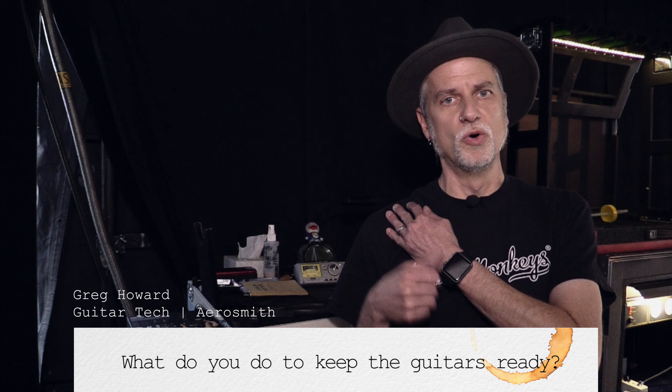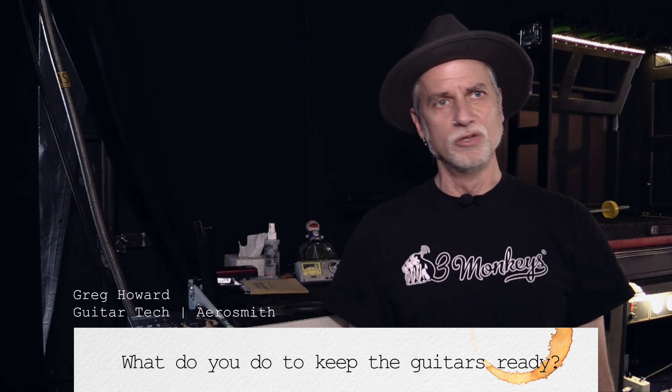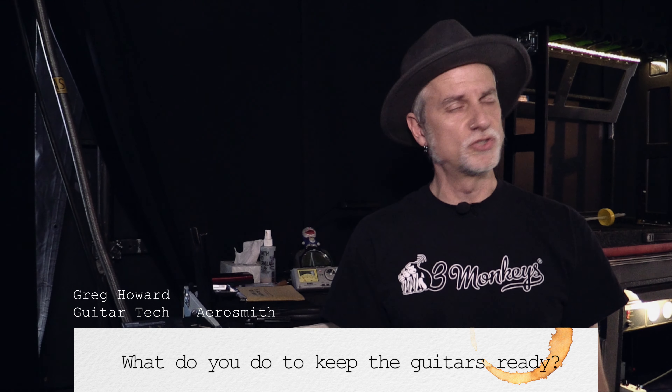I'll tune it, it stays on my shoulder on the strap. I just find sometimes if you set them down, they'll drift out a little bit, so that's just the way I do it.